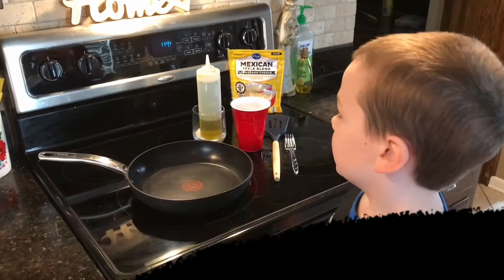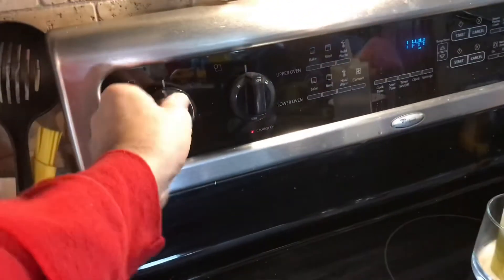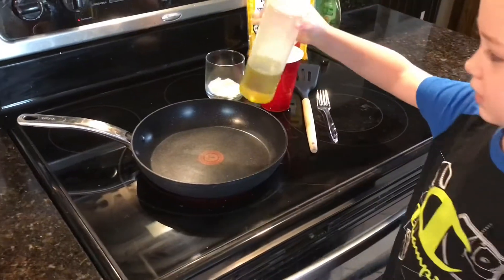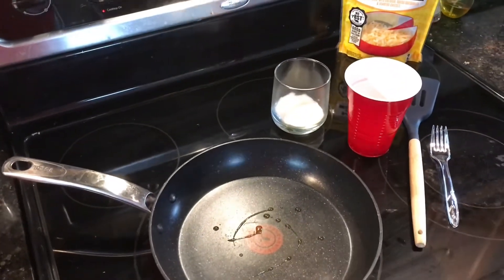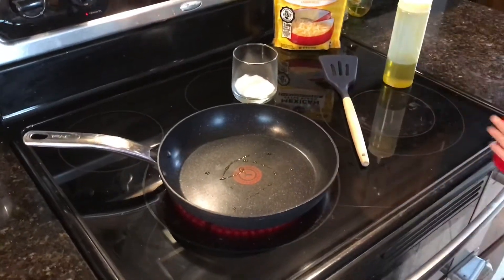We're back and we're going to set our stove to medium. Now that we have that on medium, I'm going to add a little bit of olive oil around there, and now I need to add our eggs.